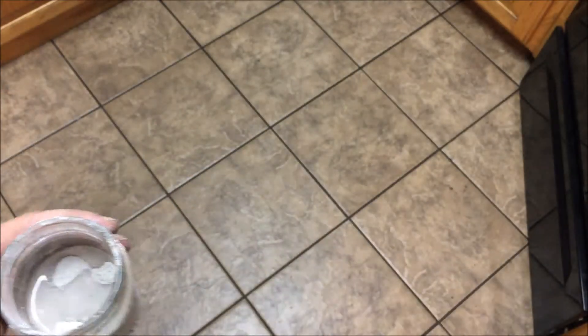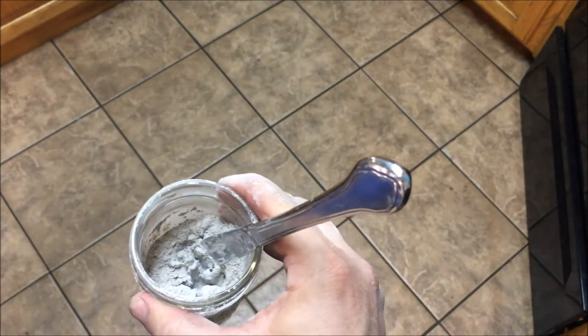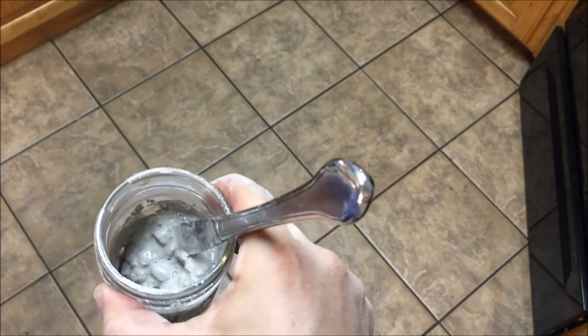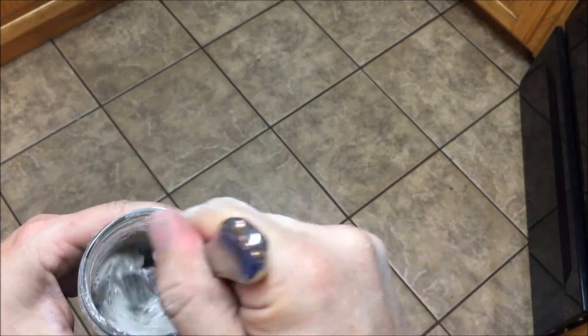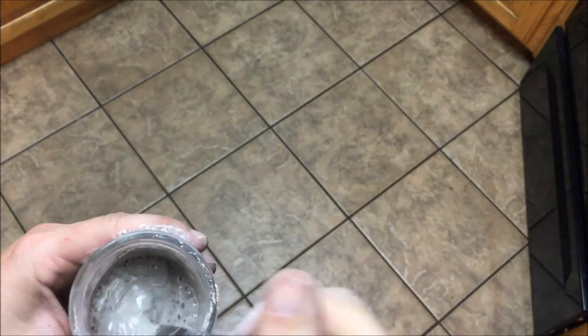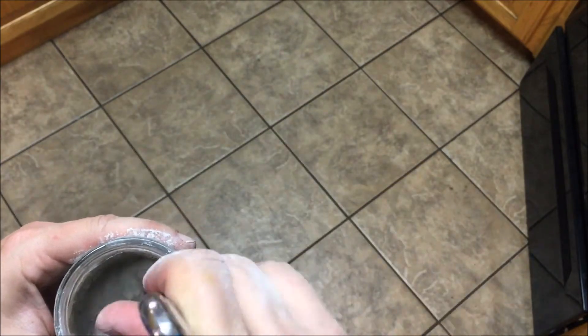Here I am starting to mix some Satanite for the heat treating. We're going to do a differential heat treat using clay. I'm going for a toothpaste kind of consistency. It takes a little bit to get there because you want just the right amount of water without having to go back for more Satanite to make it thicker, so it's better to add a little bit of water at a time until you get the consistency you're after.